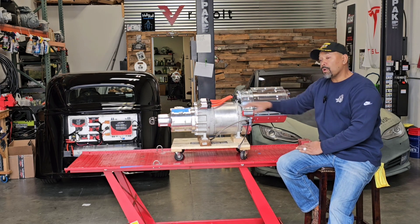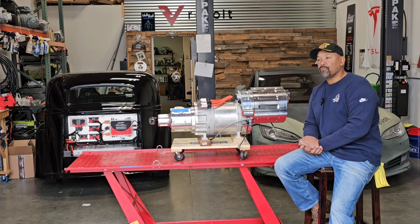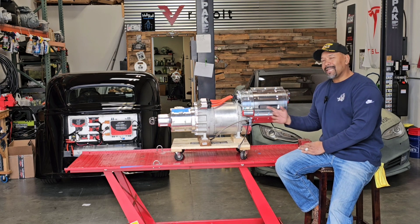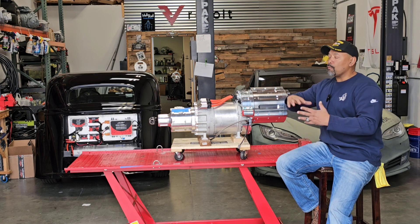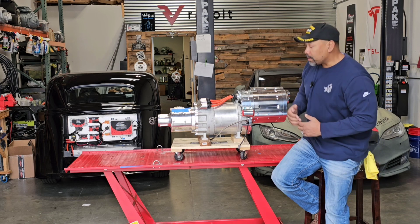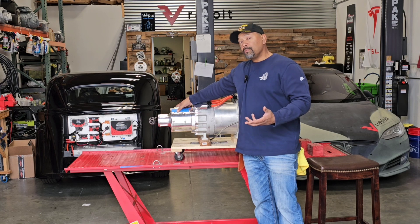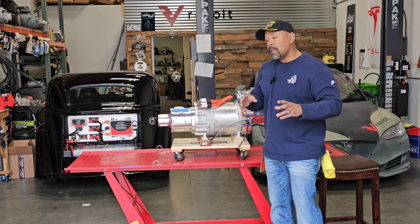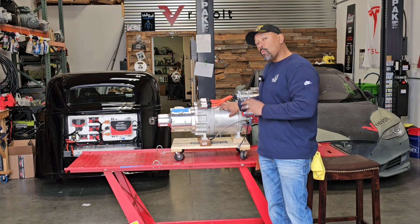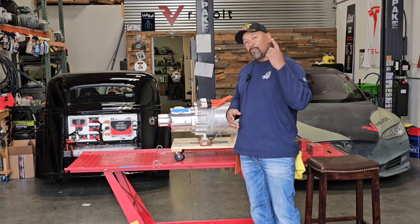Our motor is an electric vehicle motor, so it spins at a much faster rate than a typical V8 or ICE engine. That allows us to operate over a really broad RPM band, which comes to our next component — it eliminates the need for a transmission. A transmission, by definition, matches engine speed to road speed. With EV and electric motors, we have such a wide RPM band that we can do that with one gear.